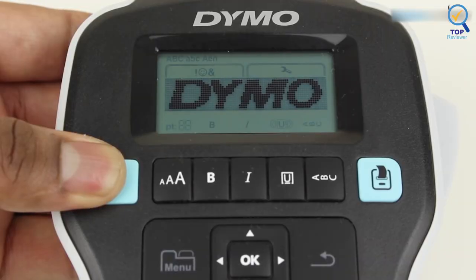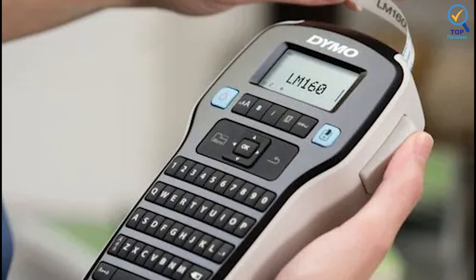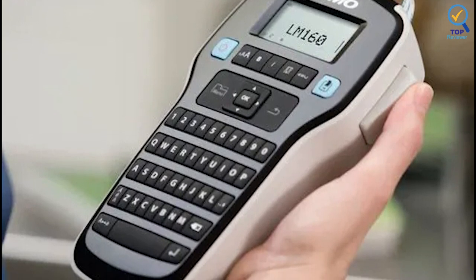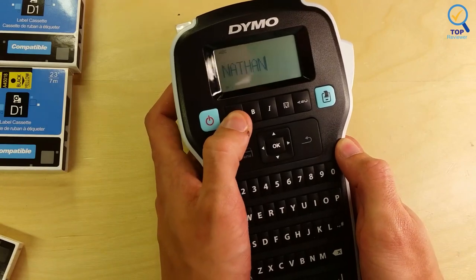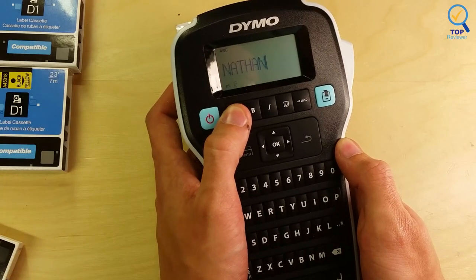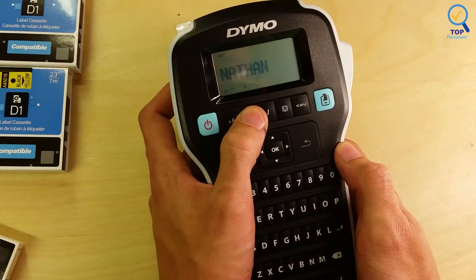It is 8x4x2 inches and weighs only 1.4 pounds. The Label Manager 280 is conveniently compact, portable, and an excellent choice for at-home use. It runs on a rechargeable battery and can print labels 0.25, 0.375, or 0.5 inches wide. This customizable option has all the features you need to tackle any organizational project in your home.